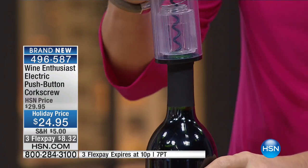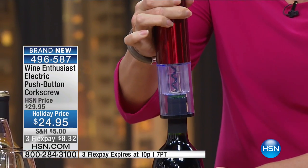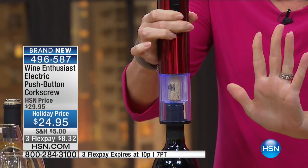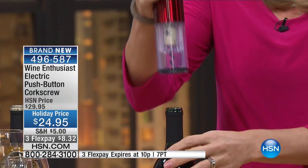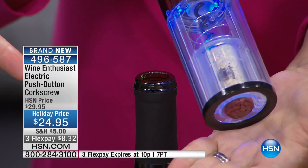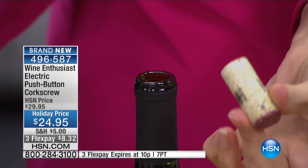Then, are you ready for this? All you have to do is place it on top and press the button. It lights up in that gorgeous blue LED. I'm basically hands-free — I'm doing it one-handed. And then the coolest part, in my opinion: it delivers the cork right back to you. So if there's a special occasion, you're keeping the cork — somebody's anniversary or a wedding.